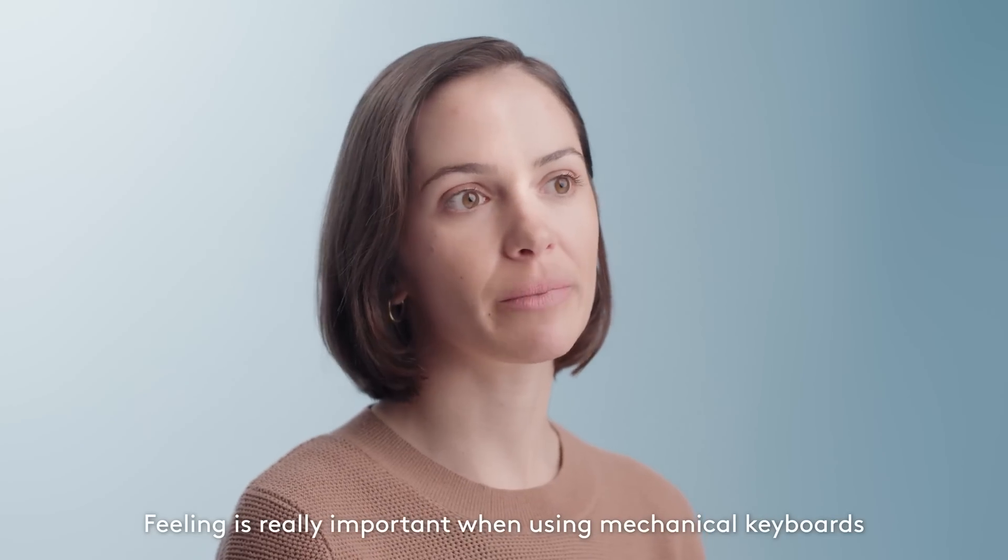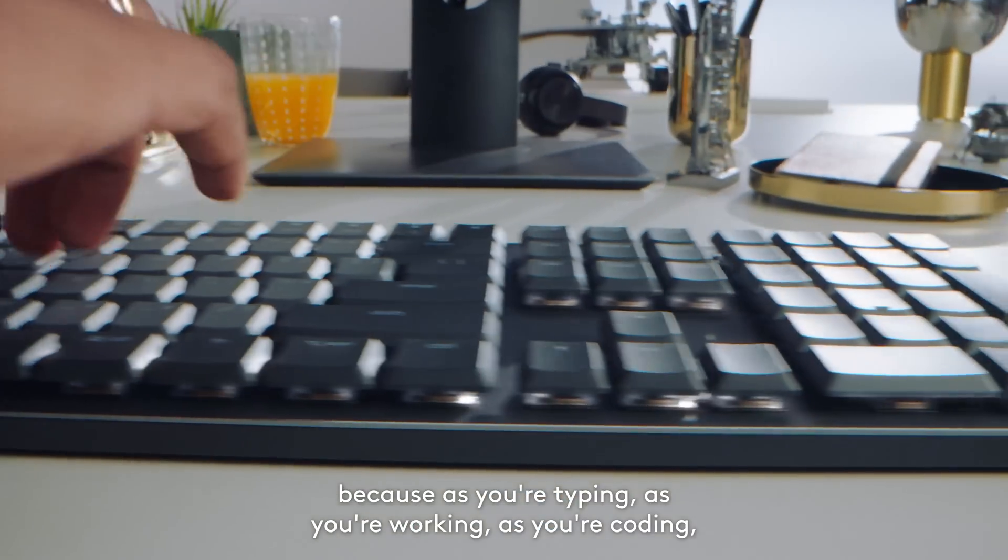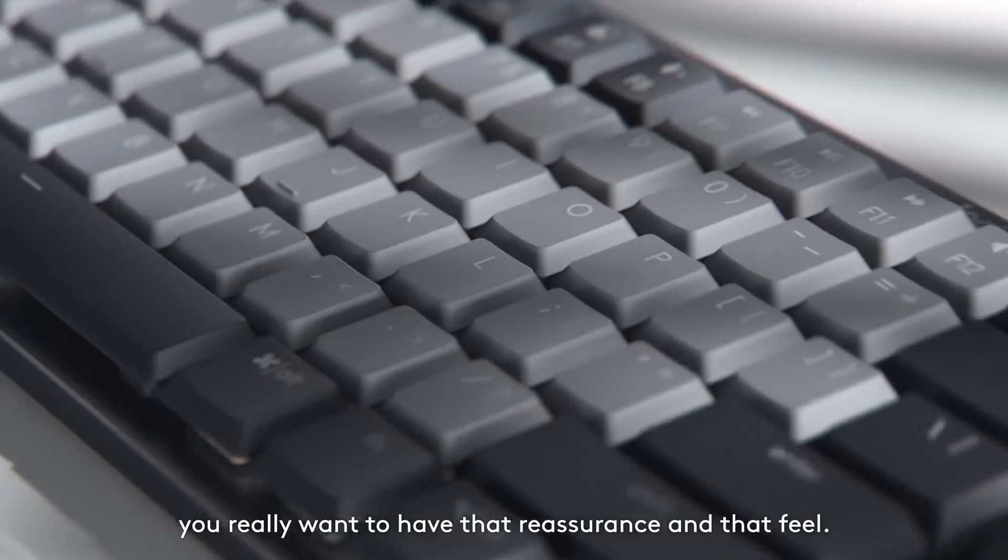Feeling is really important when using mechanical keyboards because as you're typing, as you're working, as you're coding, you really want to have that reassurance and that feel.